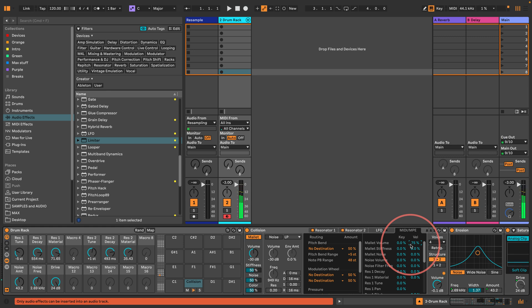Let's try it with note repeat on — I'm pressing harder with the note repeat from my Push. We could also try mapping velocity to the decay of resonator 1, let's set that to maybe 50 percent. Okay that's a little bit too much drive — we've got a drive dial, let's turn that down. With note repeat off and decay velocity at 25 percent that's not bad at all.